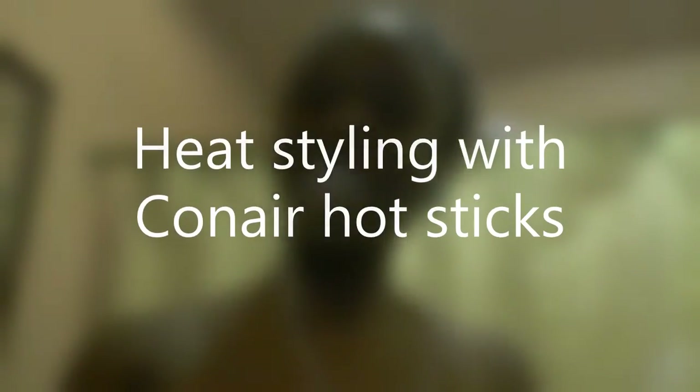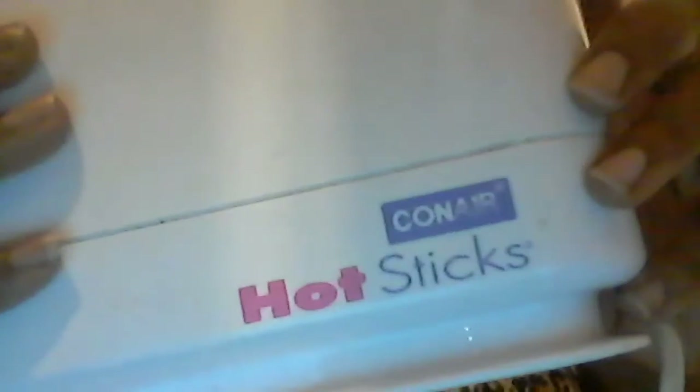Hi y'all, it's Jaya and I am about to show you my attempt at using the Cornier Hot Sticks. They come in two different sizes. I'm using 12 of them because I'm missing two, so that'll be six sections on each side. Stay tuned to see how my straightened natural hair reacts.